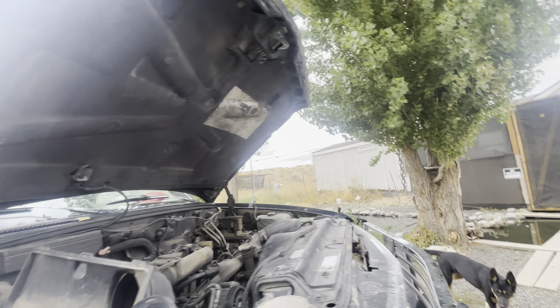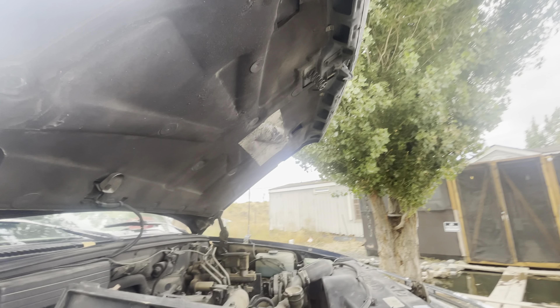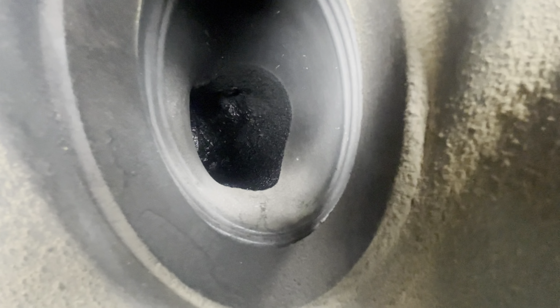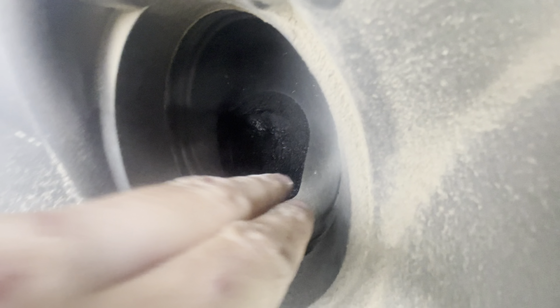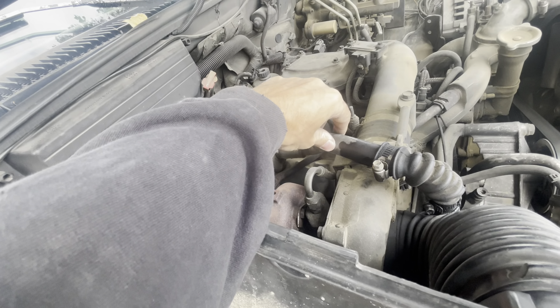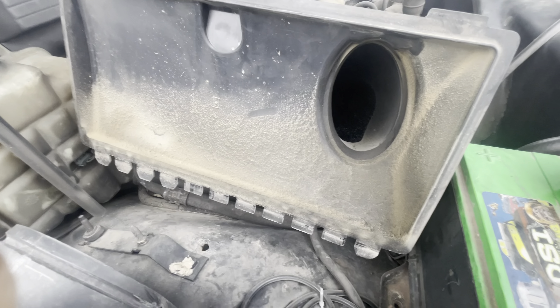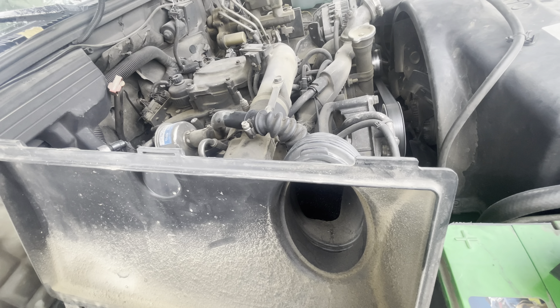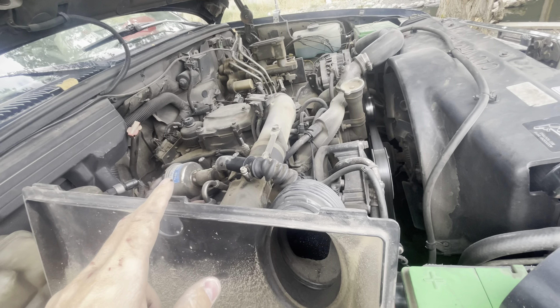I'll stick that on the quad so I don't lose it. I think that's all oil right there — some blow-by. I think I've got to replace this, though I have no idea what it does. I'm not into mechanics, so I just YouTube it and figure it out from there. But this is the 6.5 diesel.